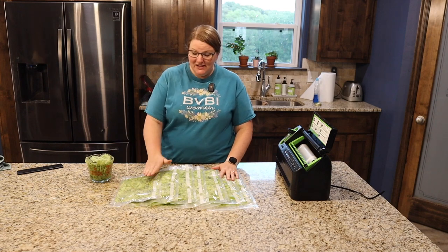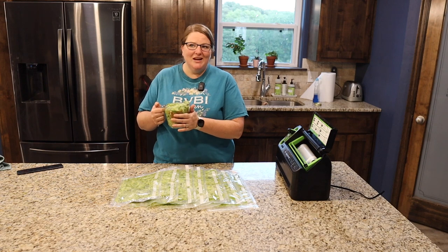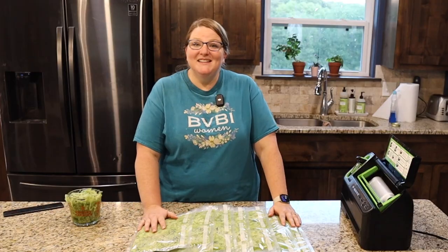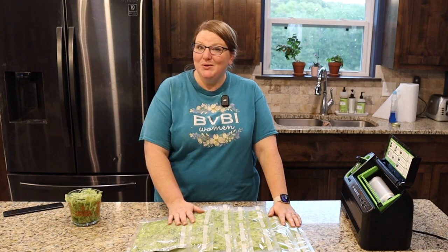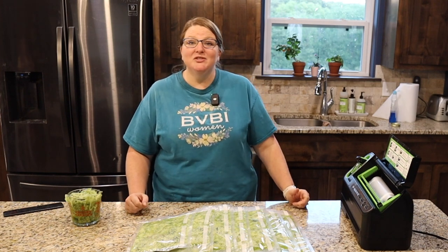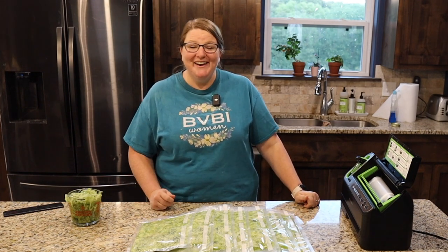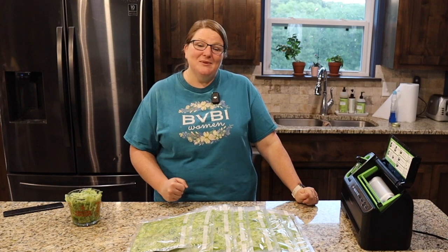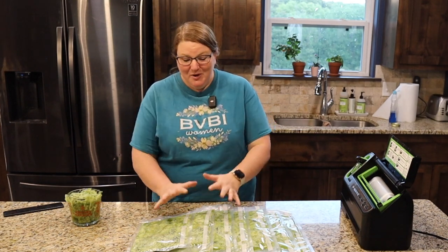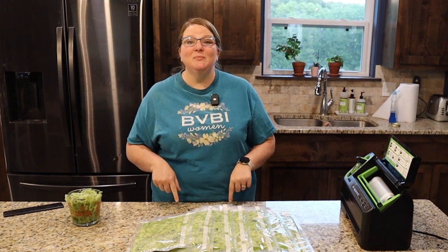That was enough to make seven two-cup packages, plus two cups that I'm leaving out so we can have some fresh zucchini muffins tonight. That's one more thing I'm putting away in our Every Bit Counts Challenge. If you haven't heard of the Every Bit Counts Challenge, go over to Three Rivers Homestead and check out her video on it — every day in the month of August we're going to be preserving something together so we'll have a bounty by the end of August.